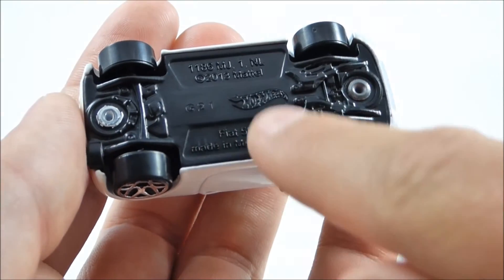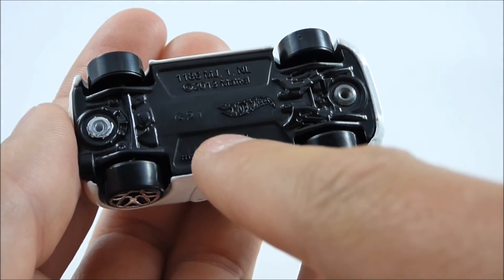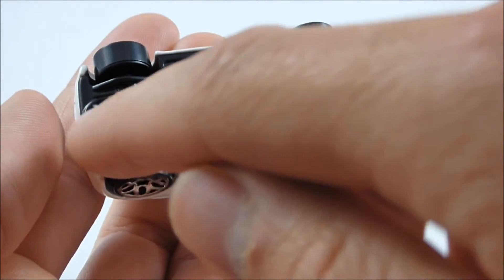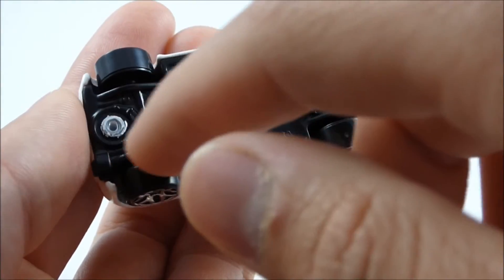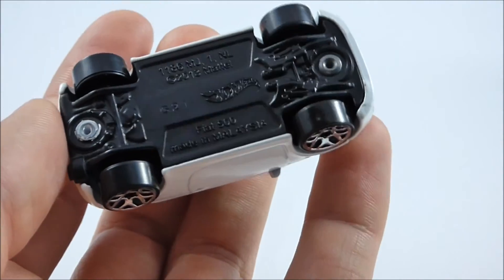On the bottom here, we have the Hot Wheels logo, copyright 2013 Mattel, and it says VN500, made in Malaysia. We also have some front suspension detail and tailpipe and muffler detail. And that's about it for the bottom.